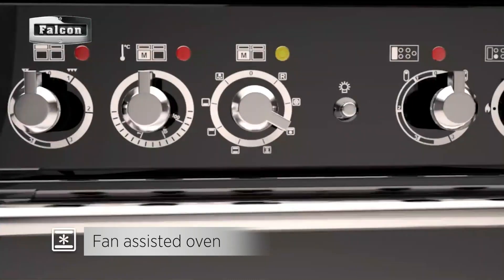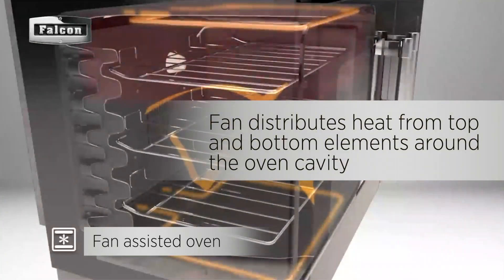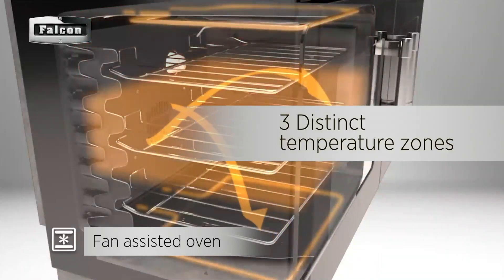After selecting the fan-assisted function and desired temperature, the fan distributes heat from the top and bottom elements around the oven cavity and creates three distinct temperature zones.